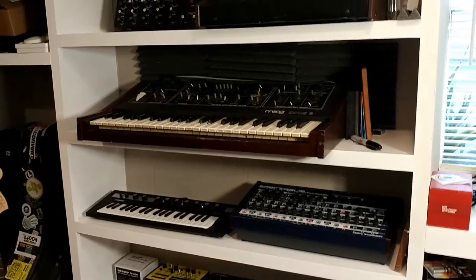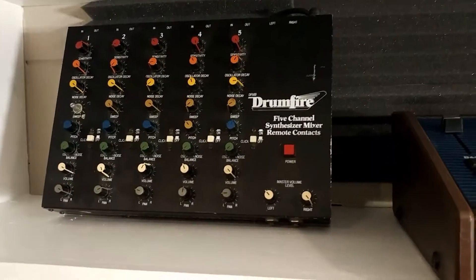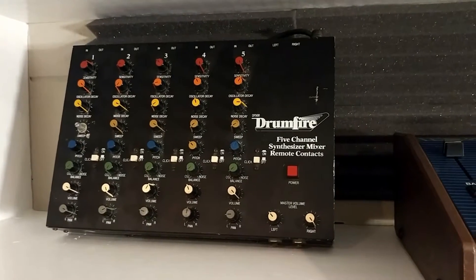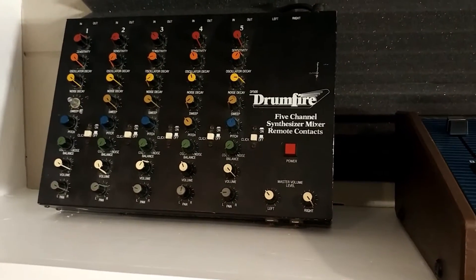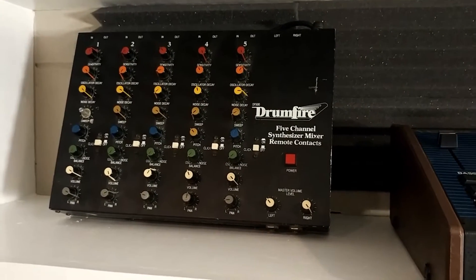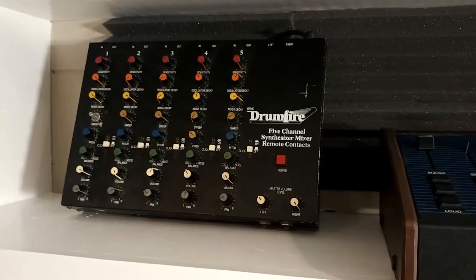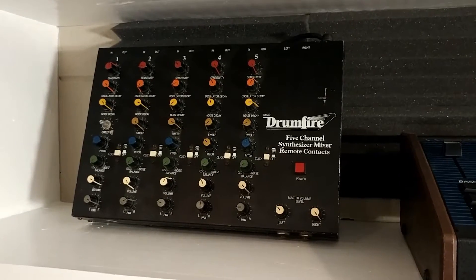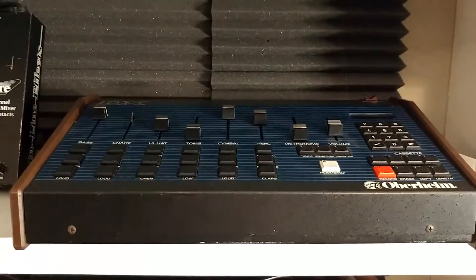We'll start with this shelf area over here — this is kind of the staging area where I keep things when I don't need them up front. Up here on the left we've got an old-school Drum Fire DF500. This is kind of a noise-trigger-based drum machine. It would have had triggers that ran to a real drum set, and those triggers would initiate each sound. They're all basically the same sound engine and you tune each one to the correct pitch and intonation. You can find demos on YouTube. I've never actually used it in a track but I plan to. This was on loan from a friend — I'm its caretaker right now. You don't see these very often; they're pretty rare.